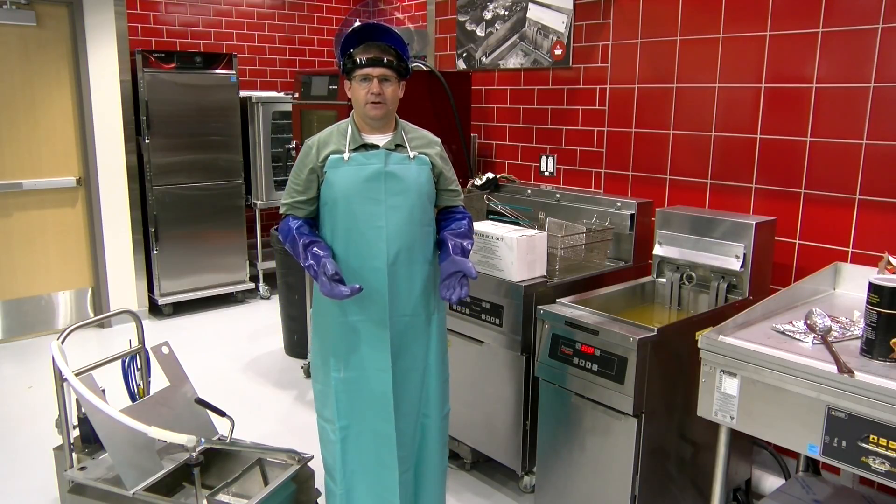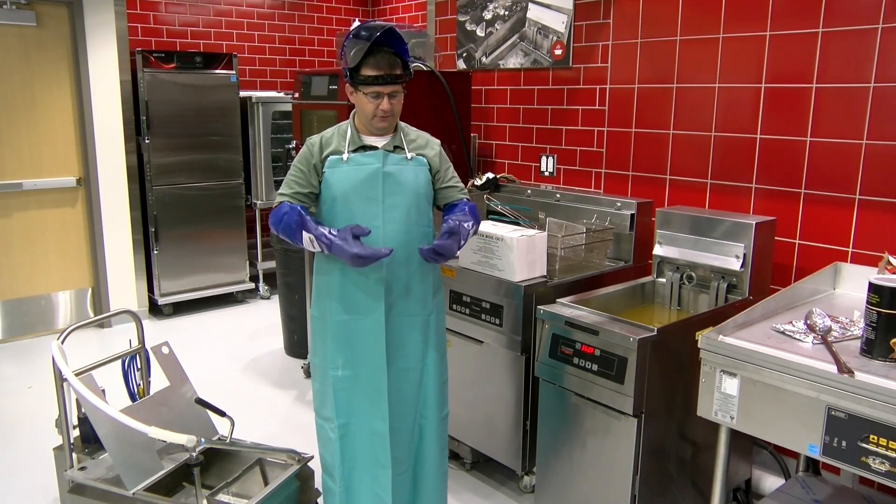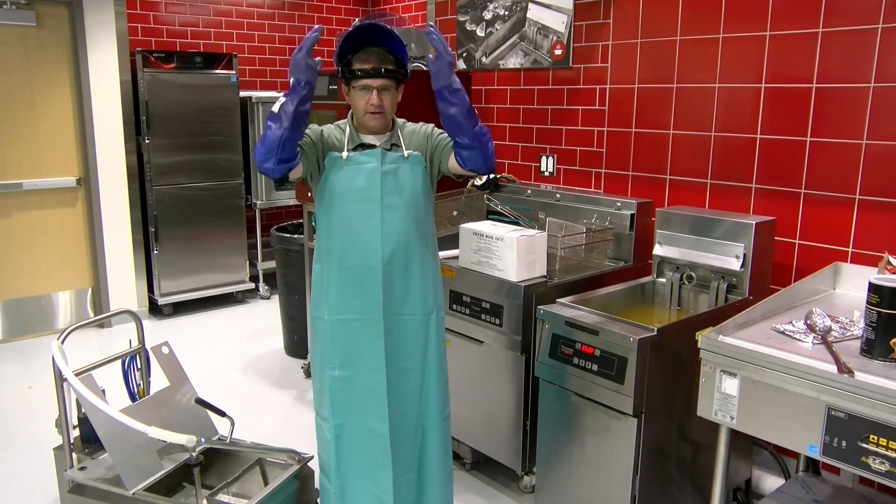In a restaurant you want to wear personal protection equipment — PPE. Typically that consists of gloves, an apron, and a face shield.